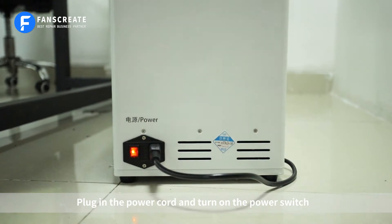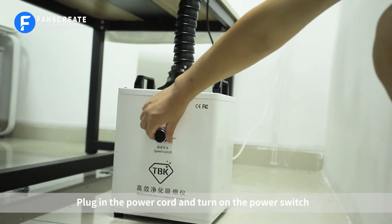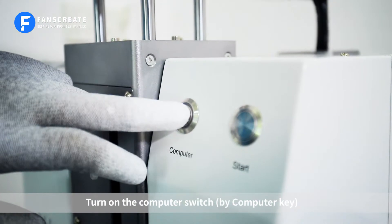Plug in the power cord and turn on the power switch. Turn on the computer switch by pressing the computer key.